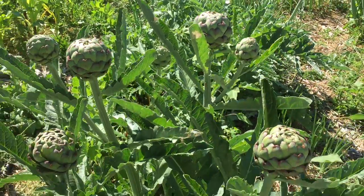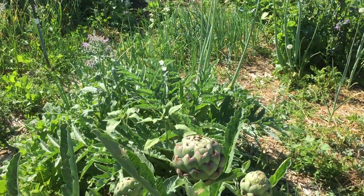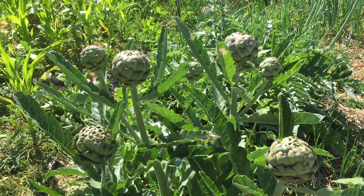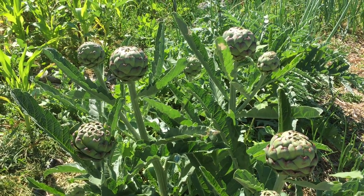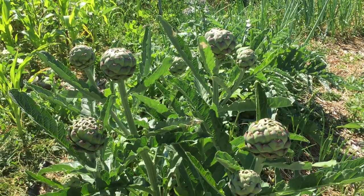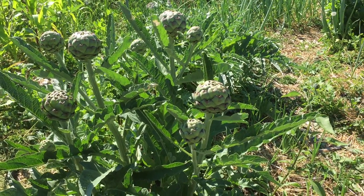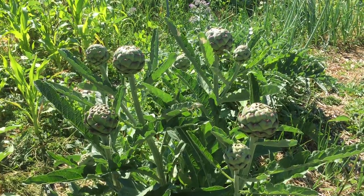Right now there are nine on this particular plant, and then I have a couple other plants that aren't as mature as this one. It really goes to show that if you can have things overwinter — and artichokes, if you can make them perennial like they are in warmer climates — you really get a jumpstart on the season and you're able to harvest that much sooner. But typically you don't get that many on one plant because there's not a long enough growing season.